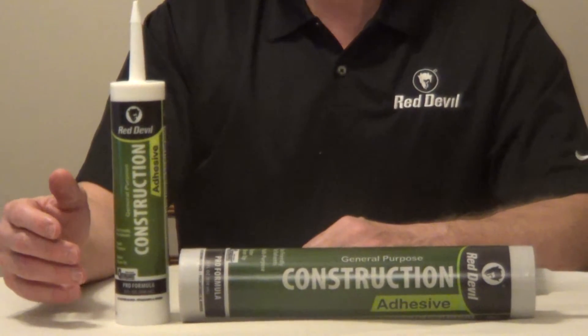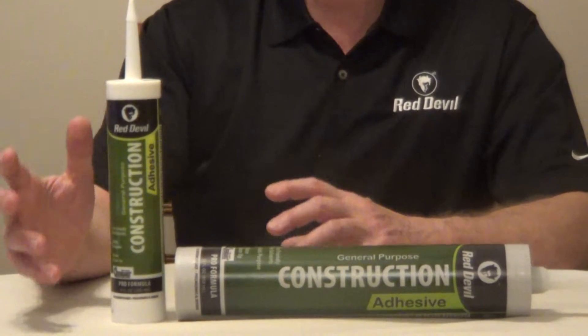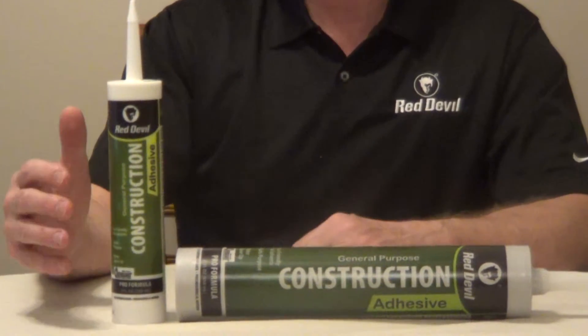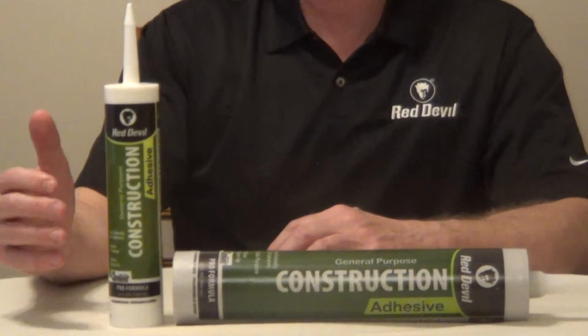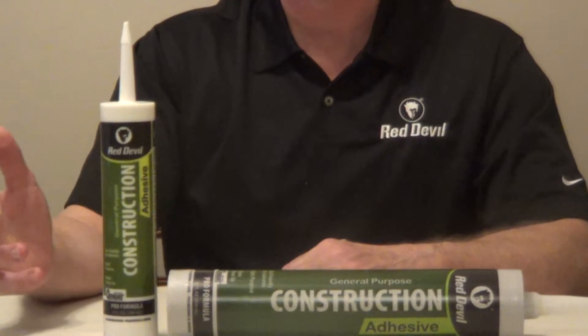Red Devil General Purpose Construction Adhesive is eco-friendly, there are no solvents, and this is a professional strength VOC compliant formula that's ideal for wood, stone, hardboard, gypsum, slate, ceramic tile, polyurethane, and polystyrene.